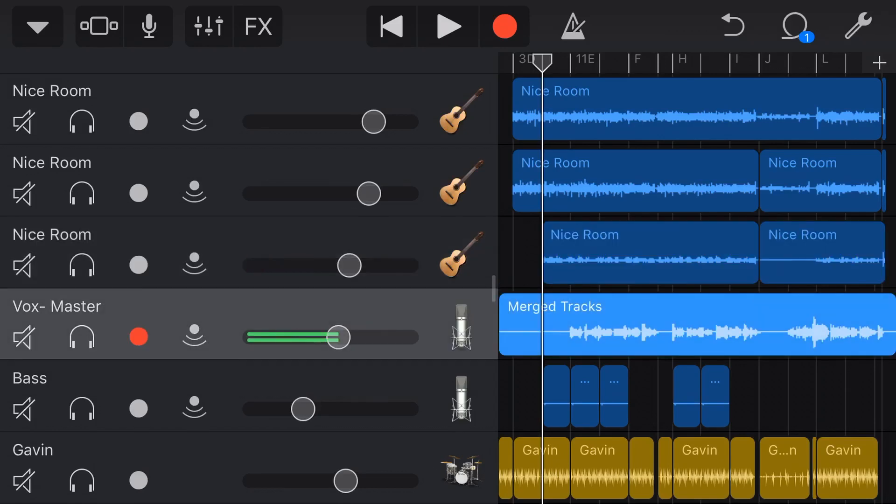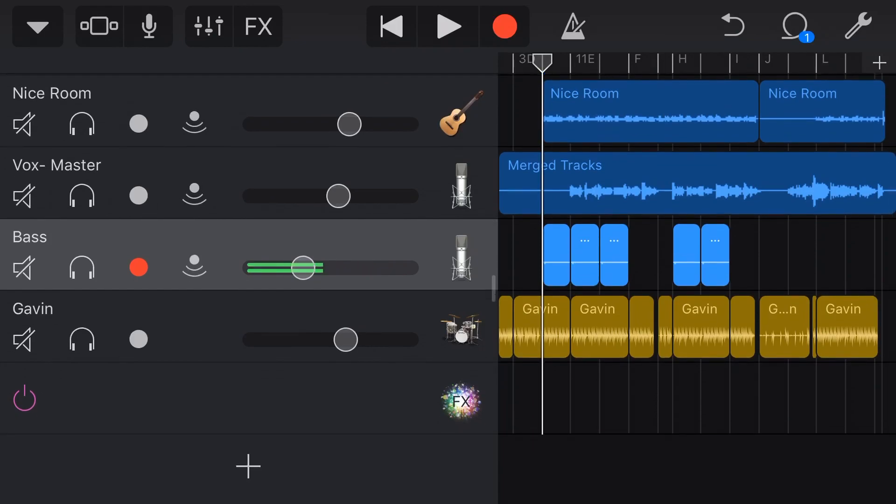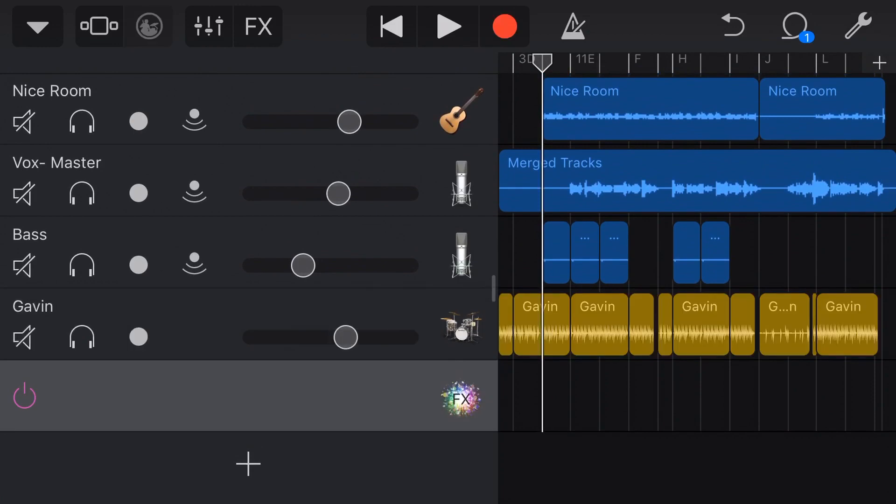We've then got a third guitar playing a little bass guitar part on an acoustic, we have our lead vocal, we have a beatbox-style bass which we'll show in a moment, and we have a drummer track. So we have six tracks of audio and then we have our FX track.